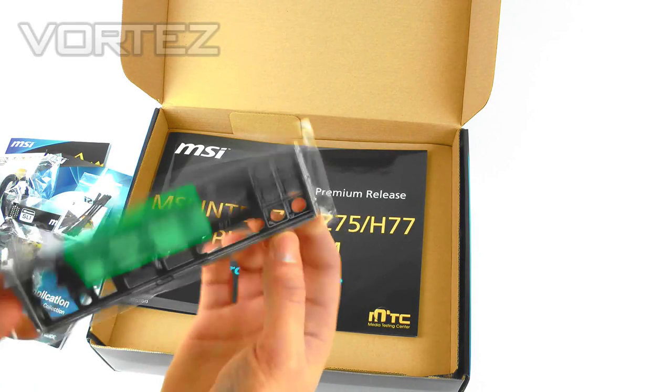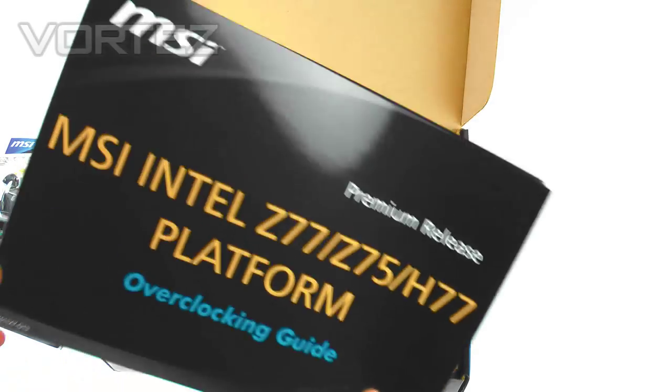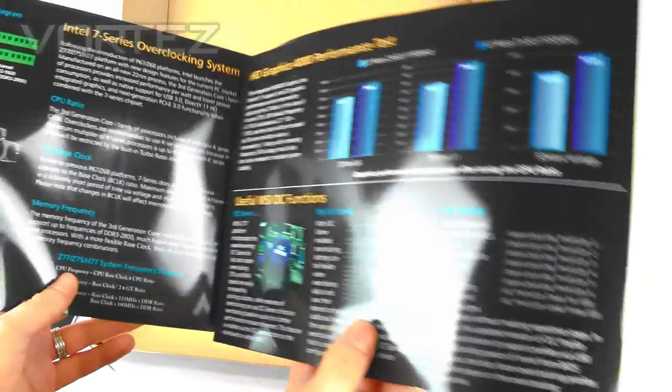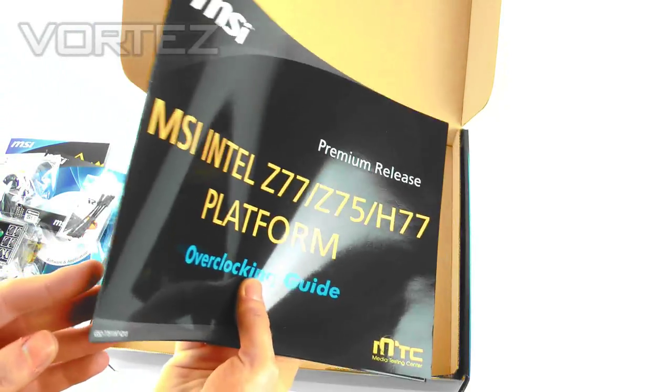We've also got the I/O shield for your case, and finally inside we've got the overclocking guide. This gives you a bit more of a hand in terms of getting that overclock — some people struggle with knowing what to do, so that's a helpful little addition.